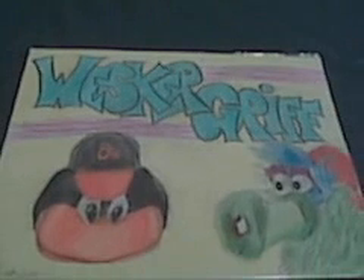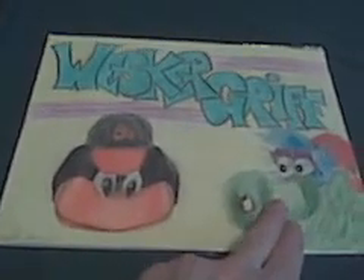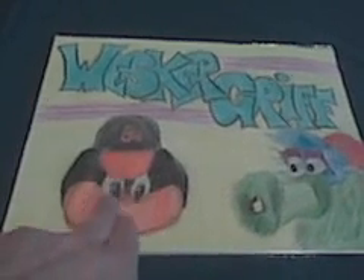Eddie, I'm sending off your card along with some extras tomorrow when I ship out your artwork. So without further ado, let's go ahead and check this out. Boom. So we got the Philly Fanatic here and the Oriole Bird here and the Wesker Griff logo I designed up top there.